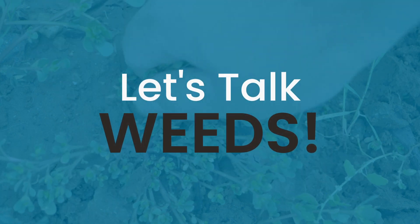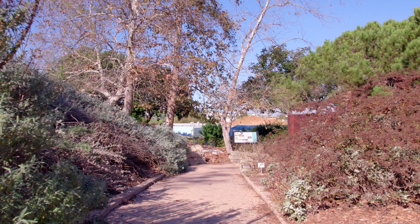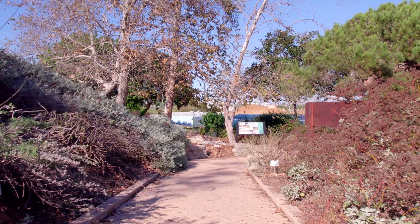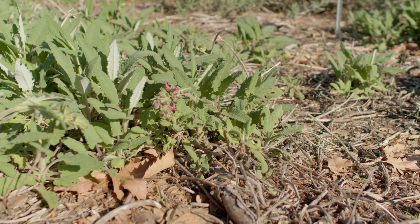Weeds should be removed before new plants are planted. If pre-planting weed removal isn't feasible for you, be prepared to battle with weeds until your native plants become well established. Once established, native plants do a fairly good job of discouraging weeds.